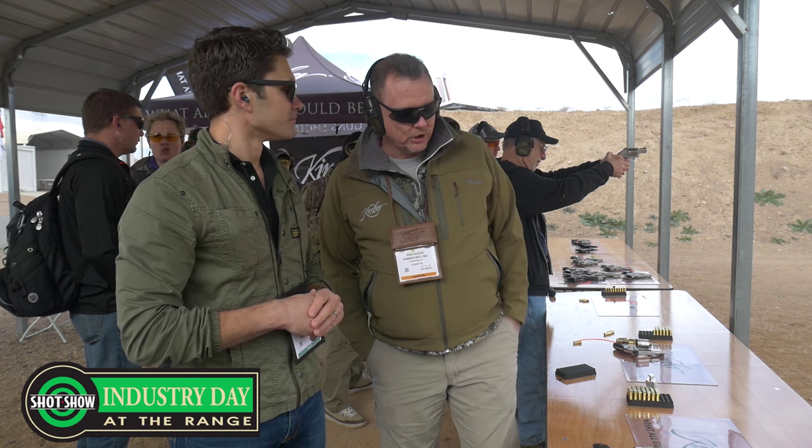So I'm here at the Kimber range with Ron. Obviously one of the more exciting offerings for SHOT Show this year is going to be Kimber's new revolver, the K6S. And Ron is going to break us down on the technical specs. Can you tell me about it, Ron? Sure.